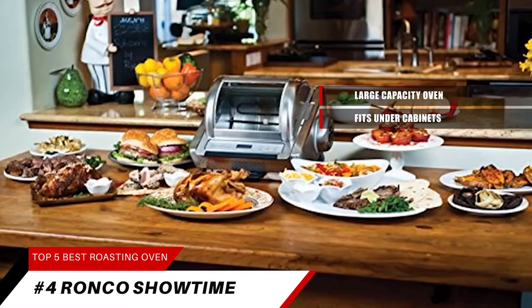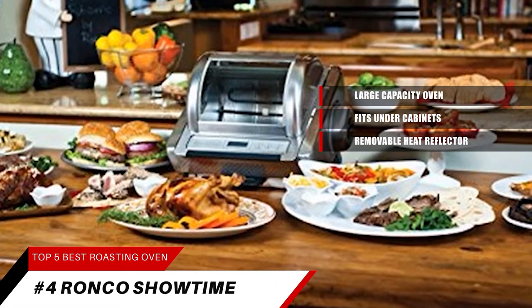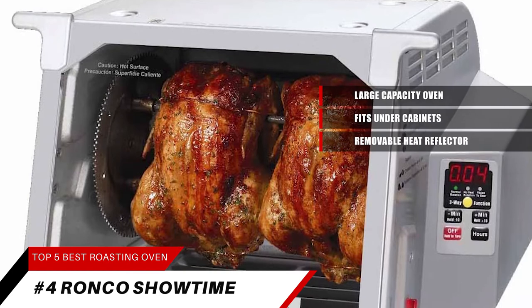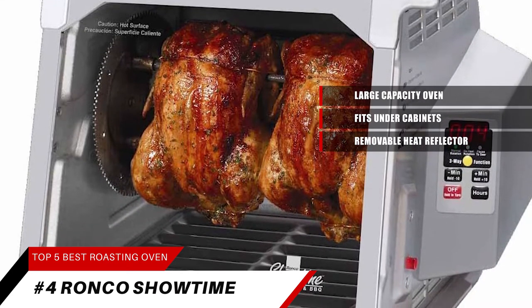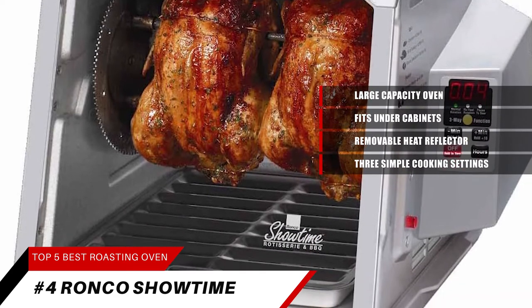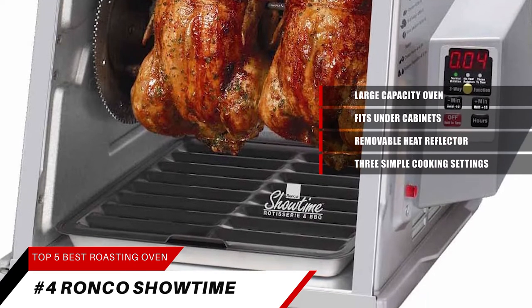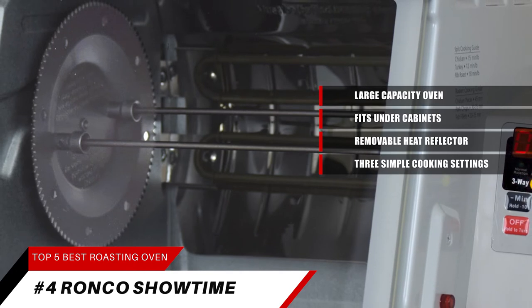The classic Ronco Rotisserie design locks in flavor and seals in natural juices with a removable heat reflector that helps brown meat to perfection, giving you tender, mouth-watering rotisserie chicken at home, anytime. With three simple cooking settings — roast, sear, and no heat rotation — the Ronco Showtime Classic Rotisserie has the perfect preset temperature and rotation speed to evenly brown foods.